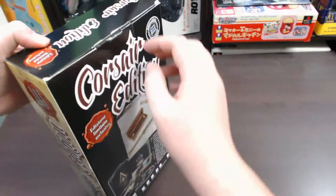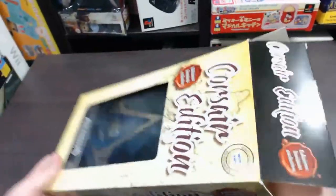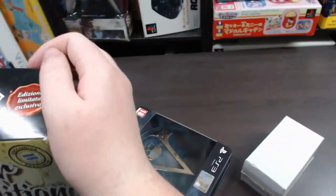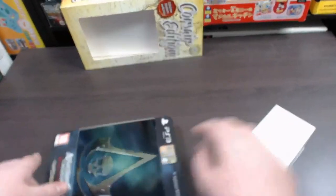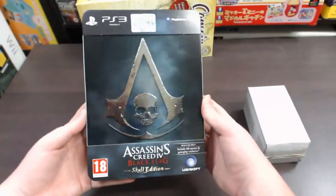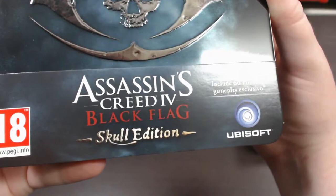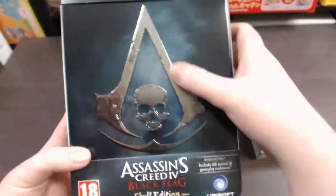So let's go ahead and open this up and have a look at its contents. You get two little packages here. We'll look at the game side of it first and then we'll go into that bonus replica that they include. This is the PS3 version of the game — it says Assassin's Creed IV Black Flag Skull Edition, and it's got a really cool skull on the front of the steel case box.